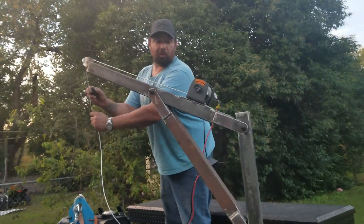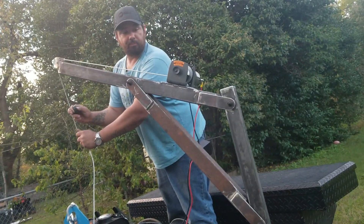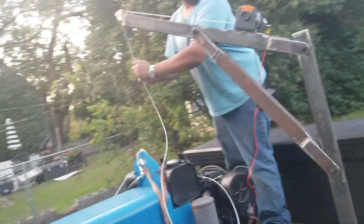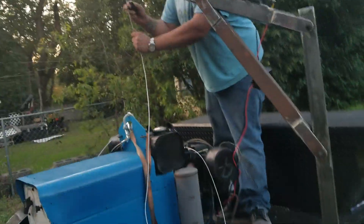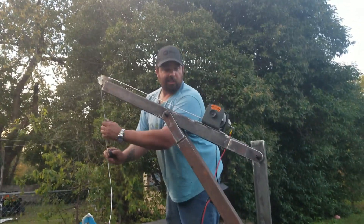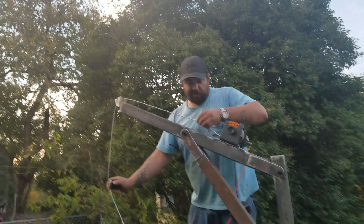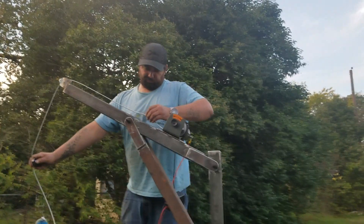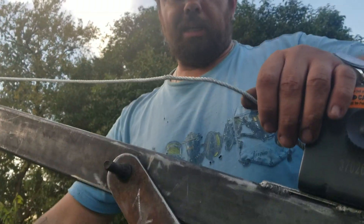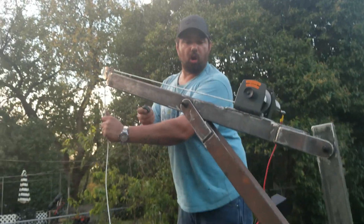It must have been about two or three full wraps. Yeah, there's the kink right there. See that kink in the wire rope? I don't know if I'll take it back or just go forward with it.